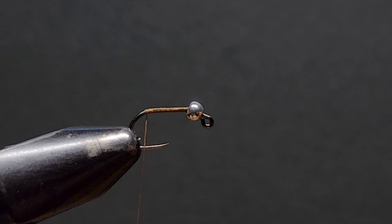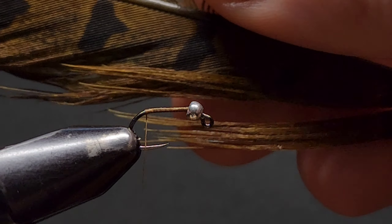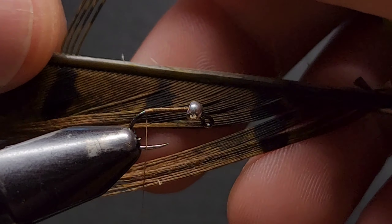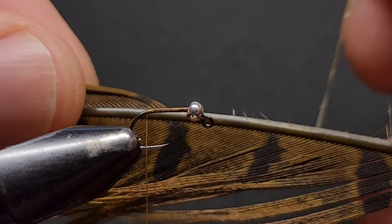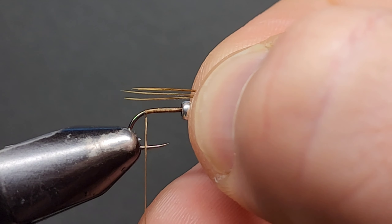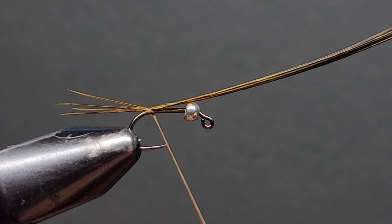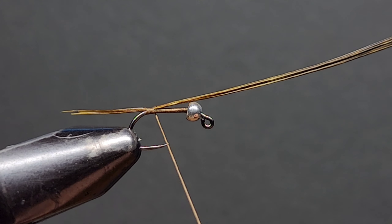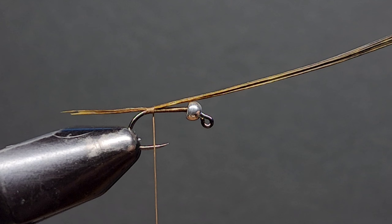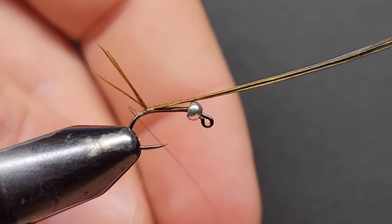We stop the thread where a barb would be on a standard hook, then snip away the excess. Now it's time to tie in some pheasant tail. I like the rust brown pheasant tail — I think it represents our nymphs in Victorian waters a lot better than most colours, but natural works just fine. Selecting three to four fibres, we tie them in to the hook shank, measuring them against the shank — just about the same length as the shank, not the whole hook. Tie them in on top with two loose wraps, adjust the tail length, then snug down the thread and add a thread wrap underneath the tail to make it stand up nicely.